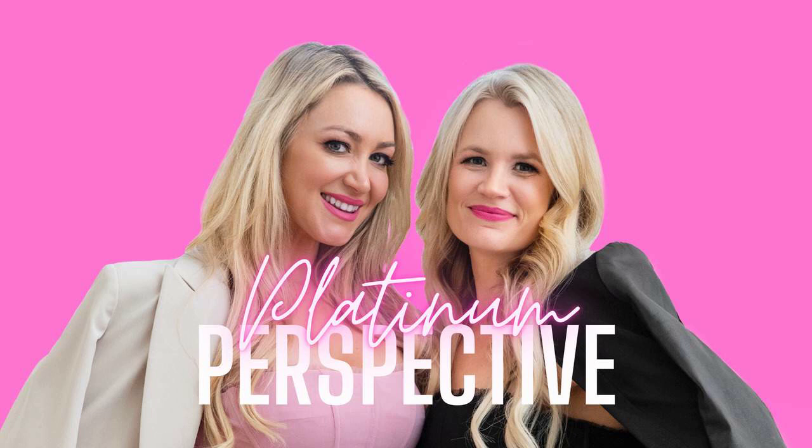Hi Megan. Hey Sarah. How are you? I'm doing great. I have a huge life update. Like it's massive. Let's hear it. I went from one row to two rows.